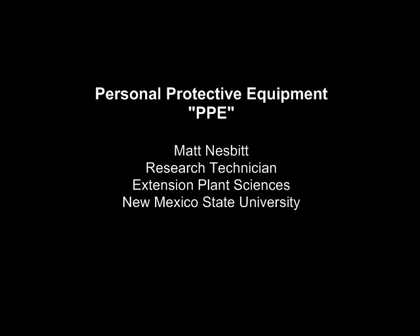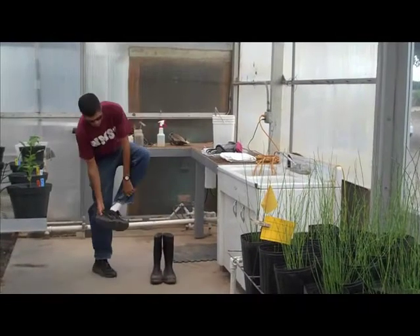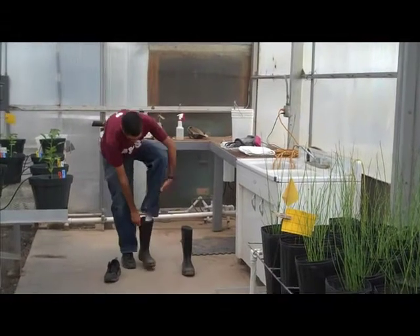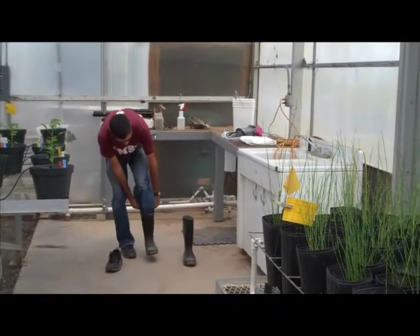Today we are talking about personal protective equipment, or PPE. First is rubber boots. These are just standard waterproof rubber boots, commonly available at any hardware store. These boots are standard equipment in any pesticide application.